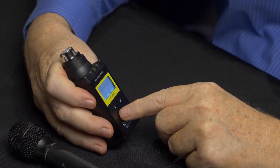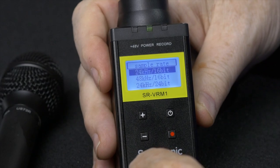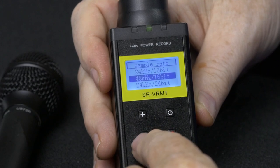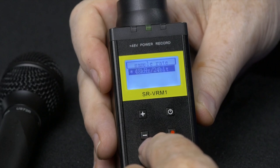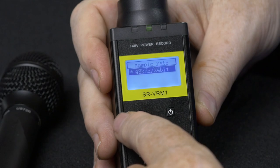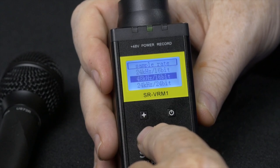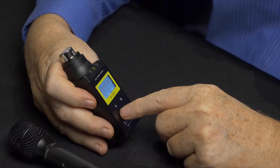Back in menu three you also have sample rate. The choices are 24 kHz 16-bit, 48 kHz 16-bit, 24 kHz 24-bit, and 48 kHz 24-bit — which is the default, starred setting. It would be rare to change it to any of the other settings because they are much lower quality than the default. The top ones are good only for recording long lectures where you just need a lot of record time without the best quality, maybe for transcription. Most of the time you wouldn't use them at all.